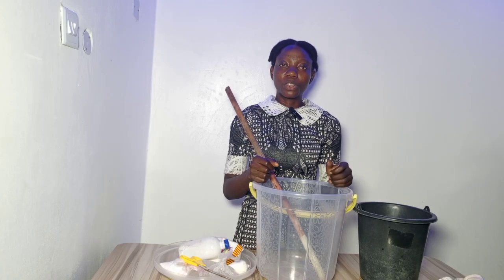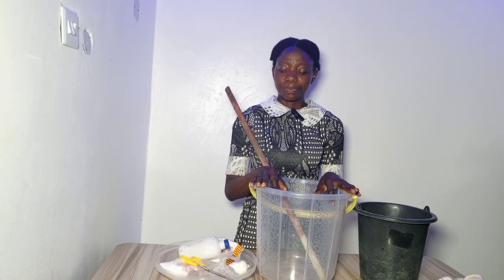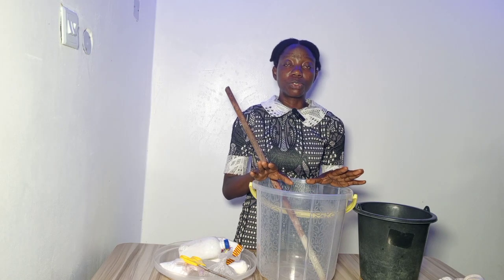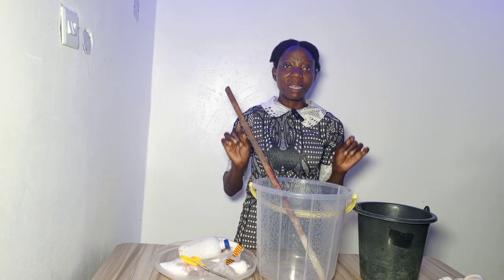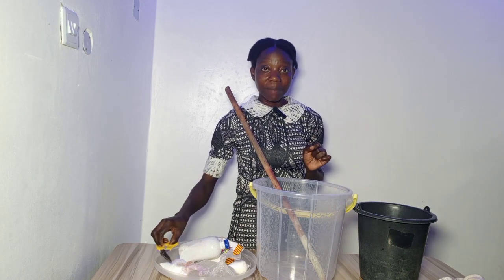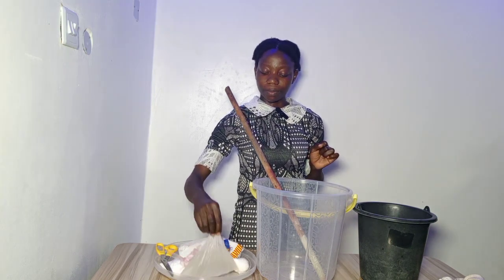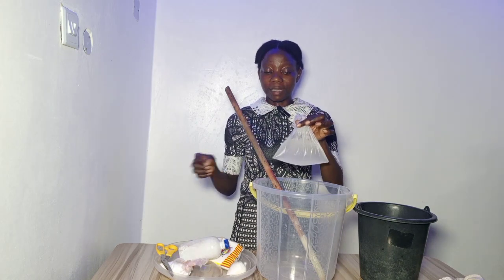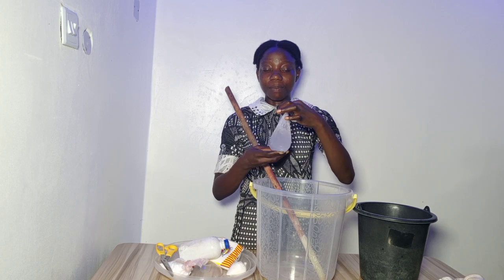Welcome to another episode of Flourishing Production. Today I'll be teaching you how to produce transparent liquid soap. The first chemical on our list is tezapone — half a kilogram of tezapone. This is how the tezapone looks like.